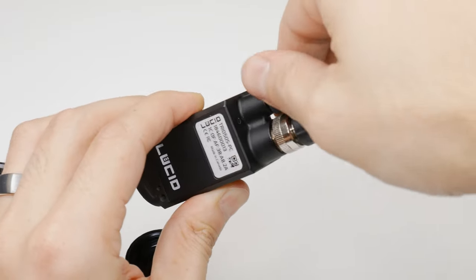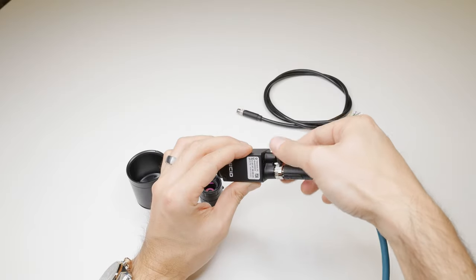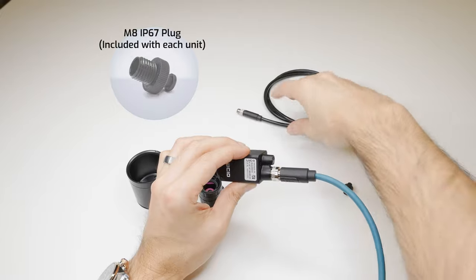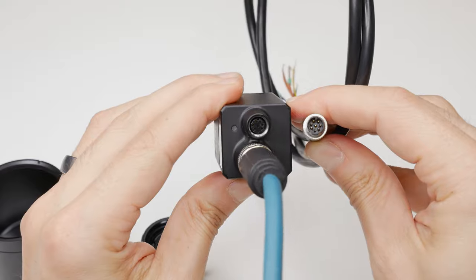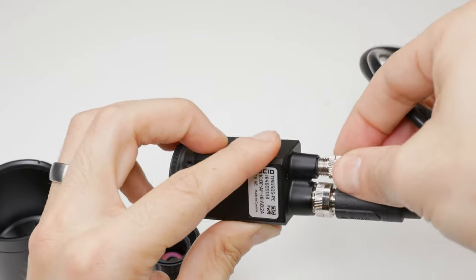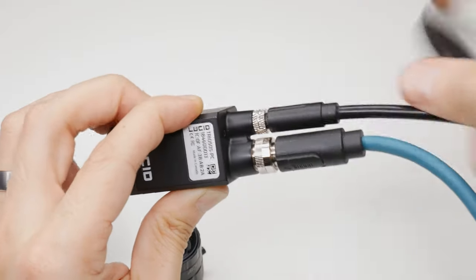Now we'll want to do the same with the M8 GPIO cable. Unscrew the M8 port plug — unless you don't need to connect an M8 GPIO cable, keep the plug screwed in. This plug is included and already connected in every IP67 camera unit. You want to line up the pins and screw in the cable all the way. Unlike the M12 cable, the M8 locking screw will go all the way in and touch the back of the M8 port on the camera.